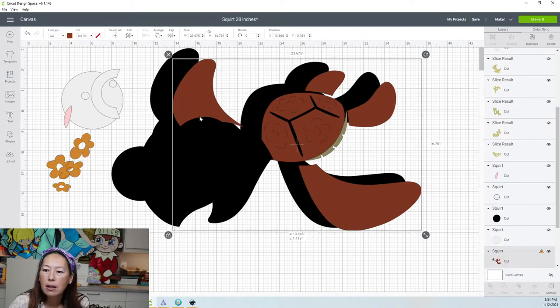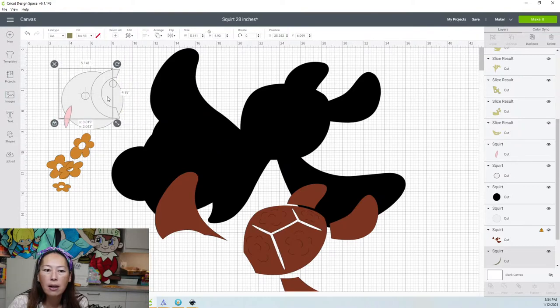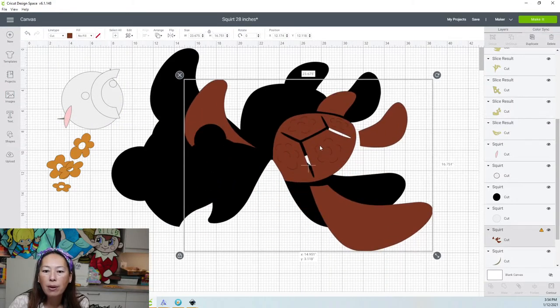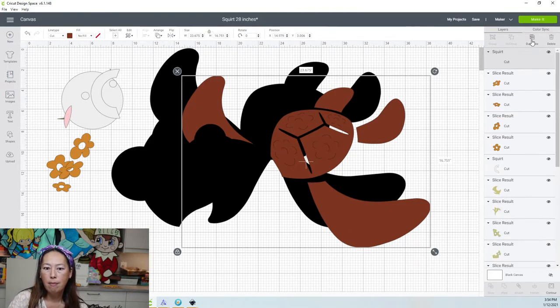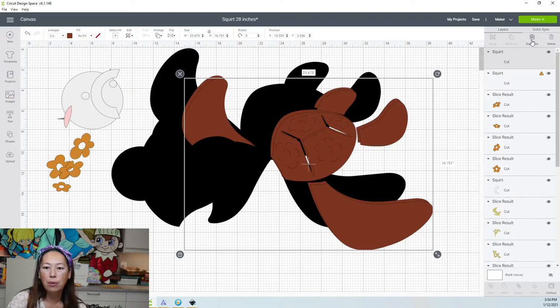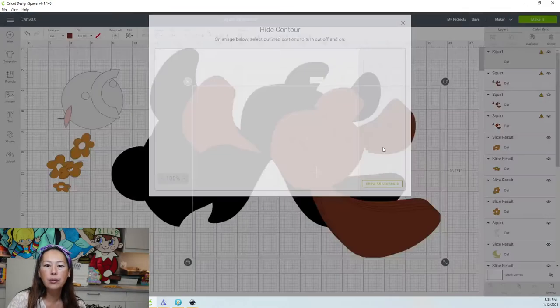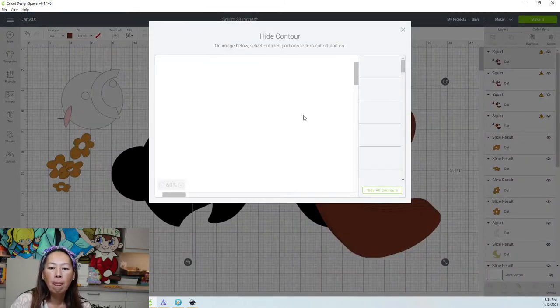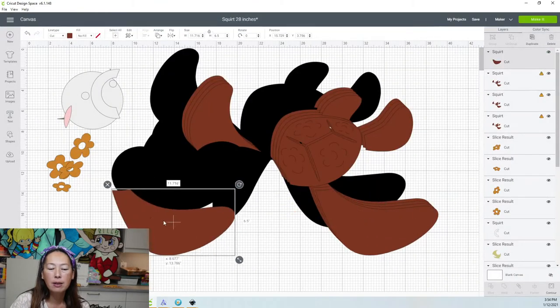So we've got all that out of the way. The brown is one, two, three, four, five pieces. So let's make five total copies of this. Let's go to contour. The easiest thing is to just hit hide all — it leaves me the top piece, which is this fin. Let's go to the next one. Contour, hide all, but I want this piece, not this piece. This piece has this little thing, so we want to make sure the cutouts are in there.